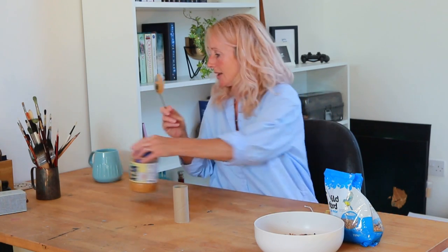We need to take a big dollop of peanut butter - you can use lard as well, so that's another option. Just be careful with any allergies. We're going to get lovely and messy! I have baby wipes beside me because I'm sure I'm going to get messy hands. So we take a big dollop of peanut butter or lard and put it all over the toilet roll.